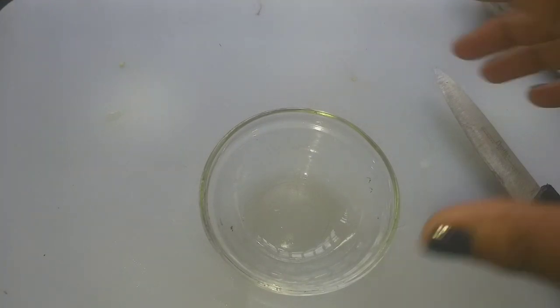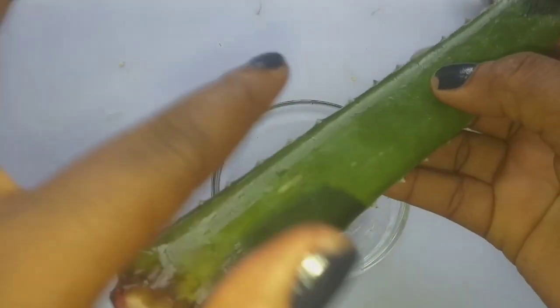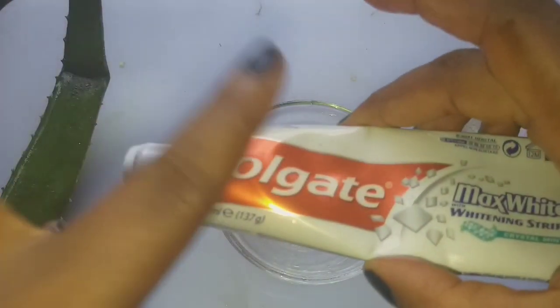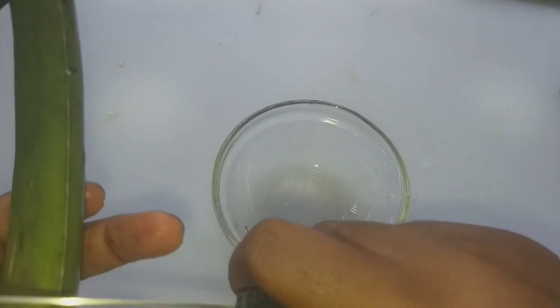Let me show you what you need to do to get rid of that stretch mark — whether you have it on your arms, breasts, tummy, or any part of the body. What we'll be needing for this home remedy is a clear bowl, aloe vera, and toothpaste.